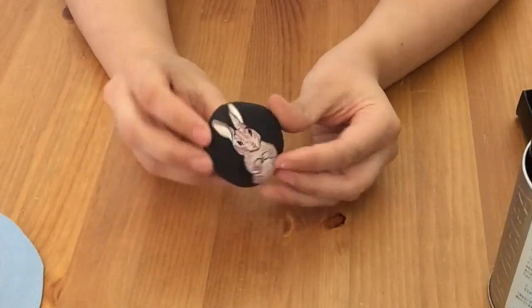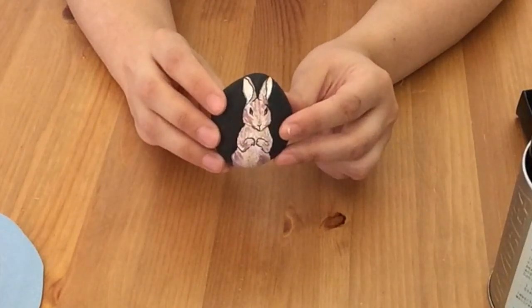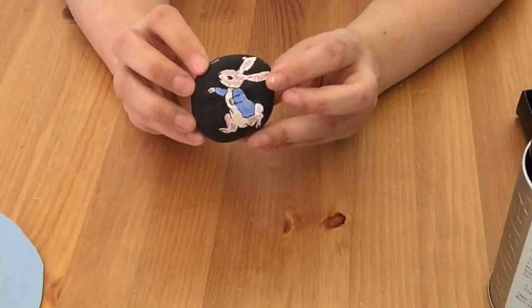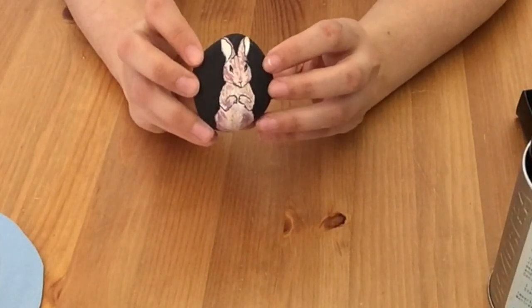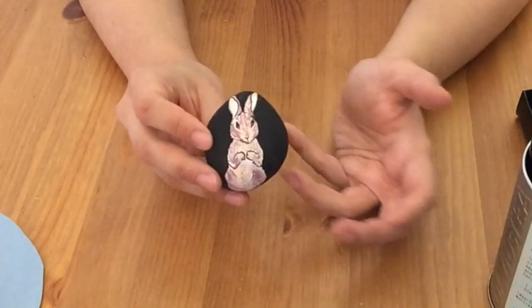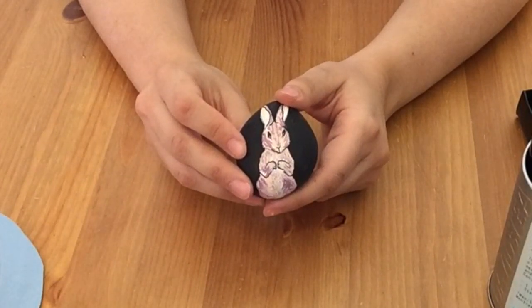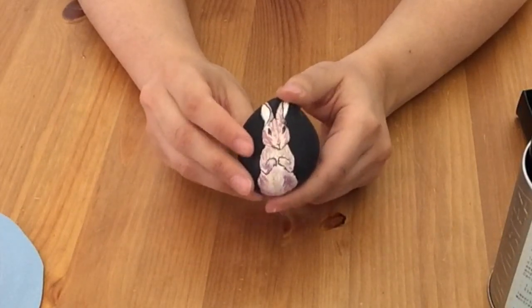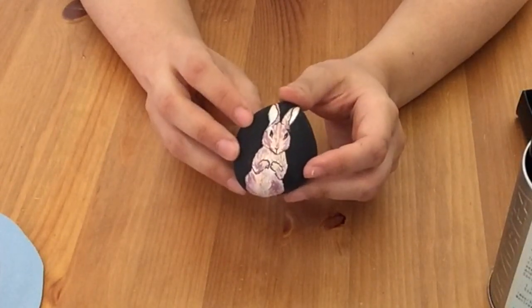You might have noticed this stone has something on the other side. I did this because in the story of Peter Rabbit a transformation happens — Peter starts with a beautiful blue jacket with brass buttons, then loses it crawling under Mr. McGregor's fence and ends up with no jacket. You can do this with other things too: a caterpillar on one side and a butterfly on the other, or an egg on one side and a chick on the other. It's a cool way to represent a change or transformation that happens in a story.